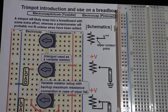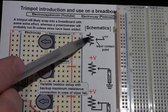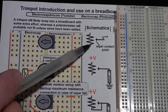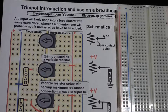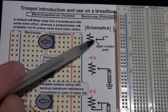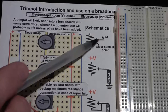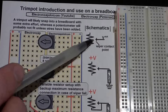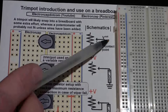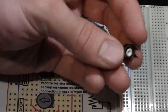When you need a trim pot in a circuit and look at a schematic, you'll see a symbol like a resistor with an arrow coming to it. This could represent either a potentiometer or a variable resistor — you can use the trim pot as either. The arrow indicates it's adjustable, meaning the resistance at that point depends on how far along the resistive element the wiper is set.